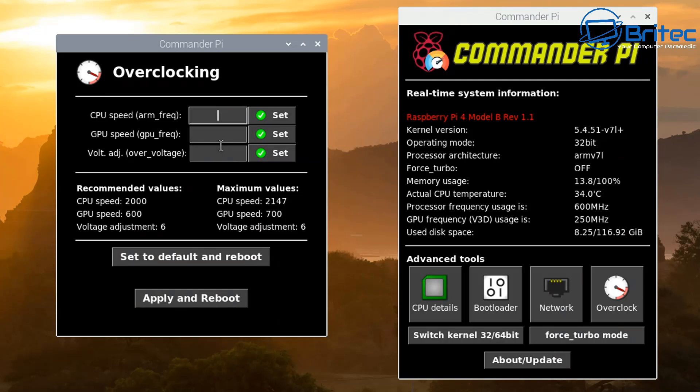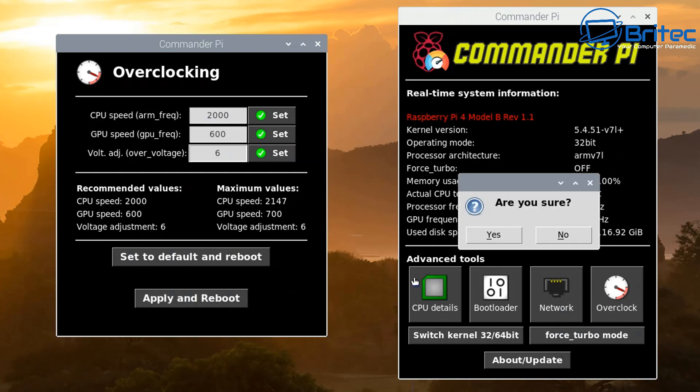If you don't want to overclock, now's the time to walk away. But if you do, continue. There are some recommended values here which I'd recommend you stick to — don't try to push it too hard because you could damage your Raspberry Pi. We're going to stick to the recommended values: put 2000 in for the CPU and hit Set, then put 600 in for the GPU and hit Set as well. Next up we do the voltage — click Set — and we can now apply and reboot our system.